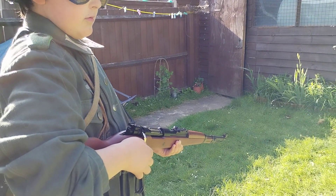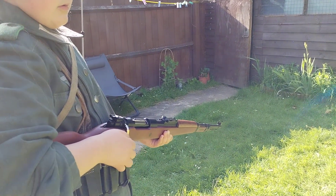Hi, welcome back to the channel, it's Blitz944, and today we're looking at our Airsoft K98 rifle.